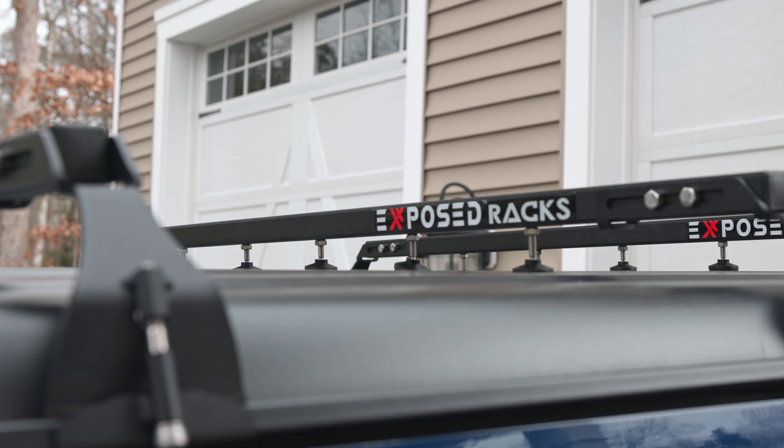The Exposed Racks are now mounted — got three of them. It'll easily handle the weight of both the racks and the tent, as well as the payload when myself and maybe my son or whoever is inside. Not hard at all — anybody should be able to do this. If you're interested in Exposed Racks, go check them out — I'll have a link in the description below. Let me know in the comments what kind of crossbars you have on your Jeep or truck. Hope you guys have an awesome week and I can't wait to see you on the next video.